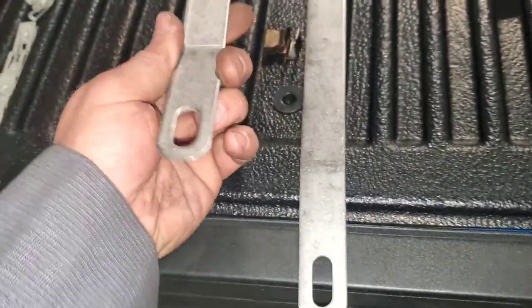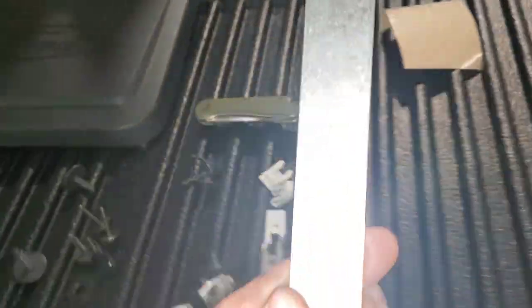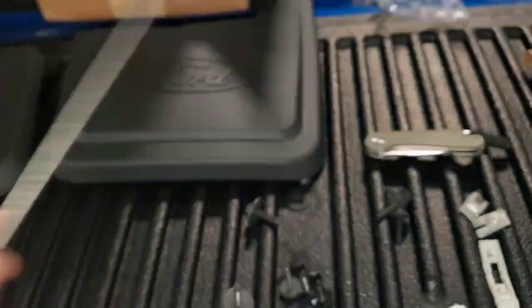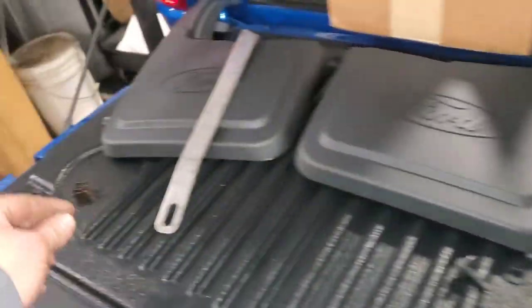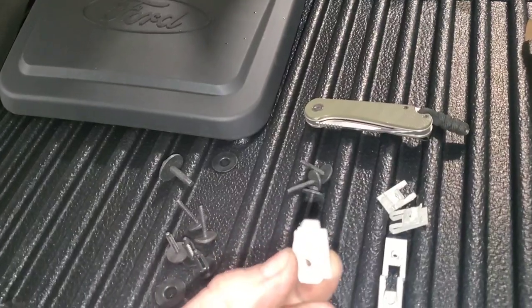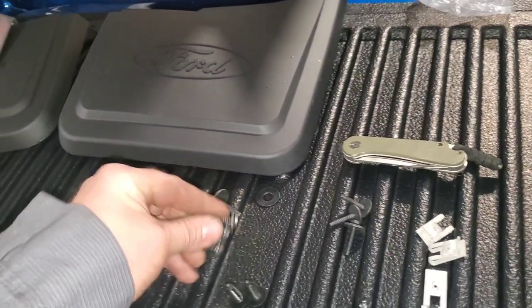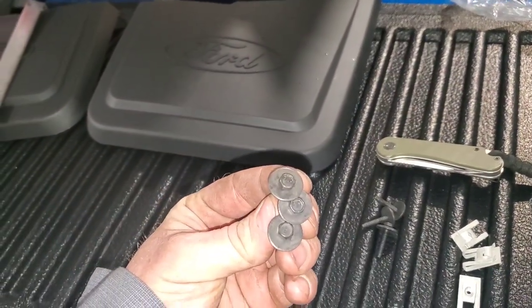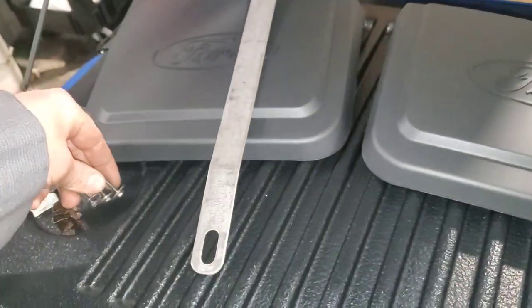These are actually marked right and left. This one has an R — so this is the passenger side. This one has an L — that's the driver's side. This side gets one 10 mil bolt and a bigger diameter clip. This goes over on this side. This other side gets three of these — I think they're 7 mil, not sure, but I think 7 mil — and this side also gets three of those.